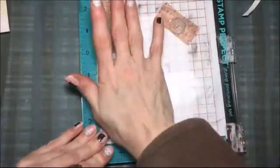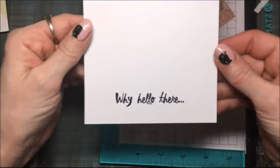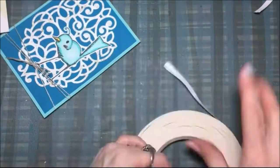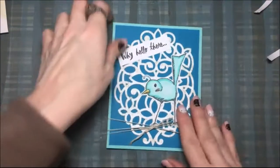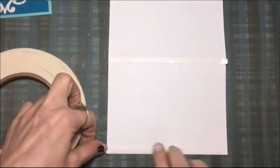I need the 'why hello there' sentiment, so I'm going to stamp that out with the True Color Fusion black licorice ink. Now I'm just going to cut it into a little strip and then use the white liner tape to glue that onto the front.